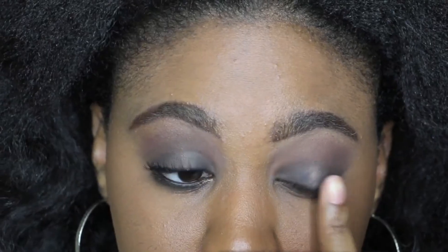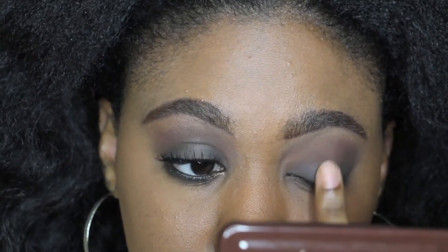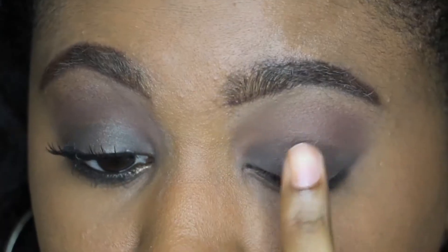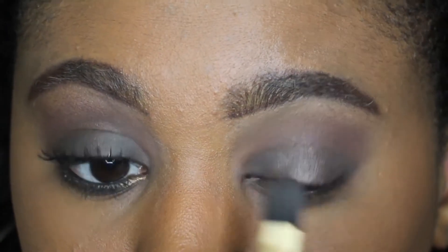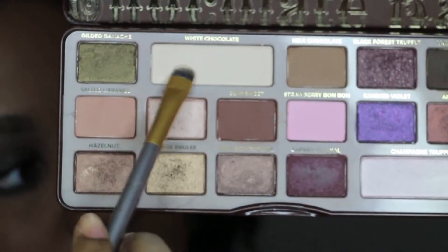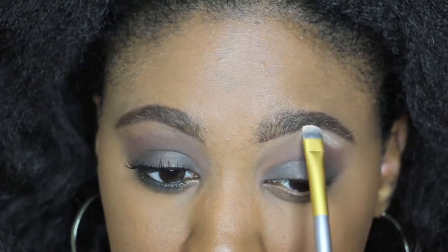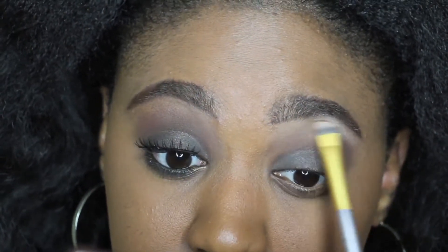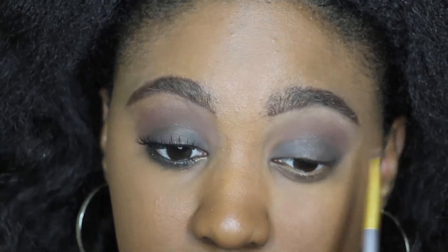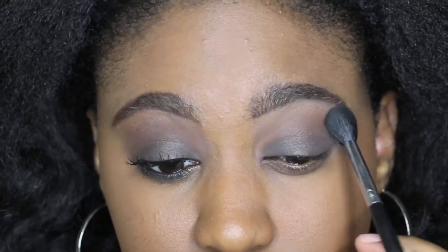Then I'm using hot chocolate in the center of my eyelid just to give some shimmer to this eye look. You could definitely leave it all matte, but I just wanted a little hint of shimmer. Then from the same palette I'm using the shade white chocolate in my brow bone area — it's my go-to brow bone color and it's easily blendable.